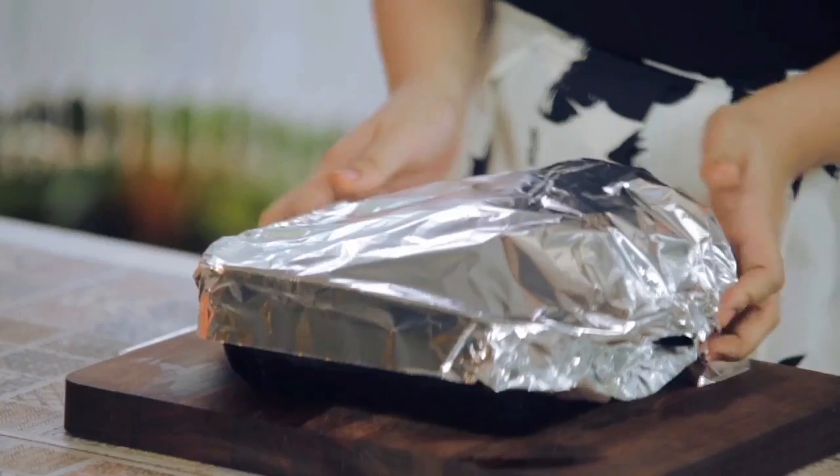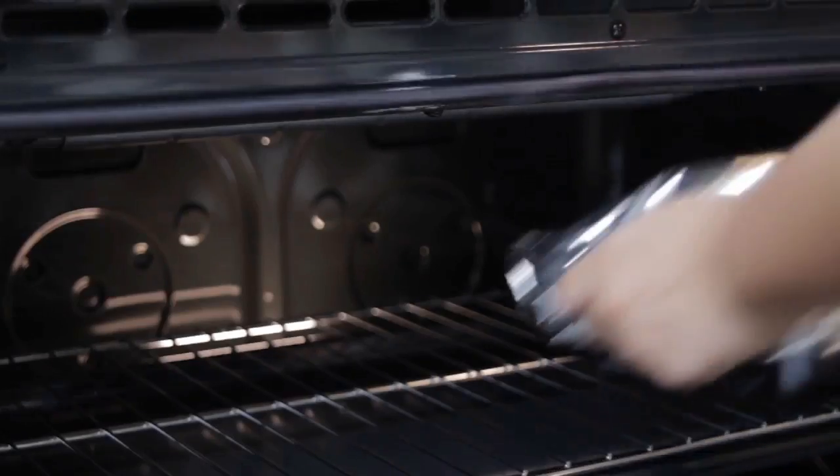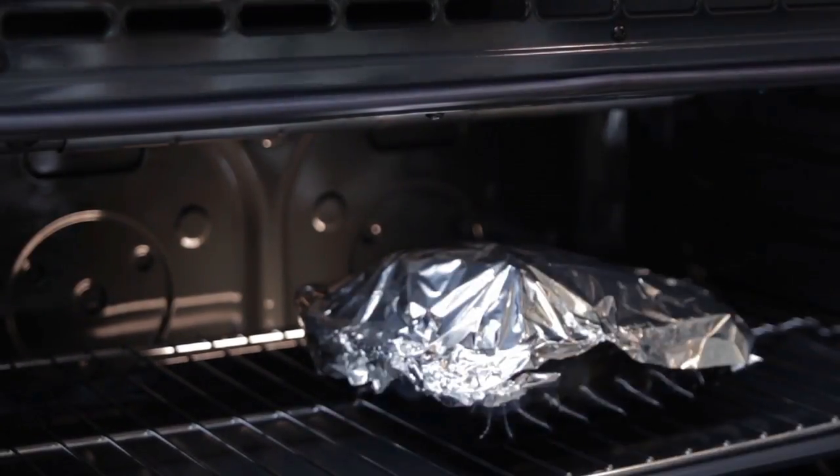Transfer your chicken and the rest of the marinade, including the tomatoes and the garlic, to a baking pan. Cover it with tin foil, but remember to always preheat your oven and put it on 350 degrees for 1.5 hours. And then later on, I will tell you what to do next.